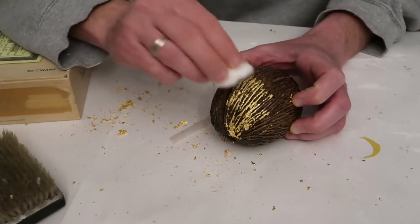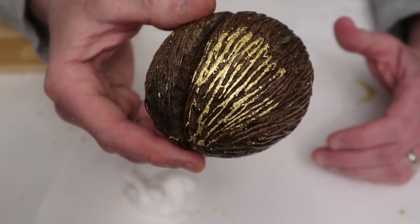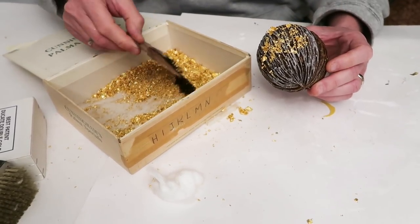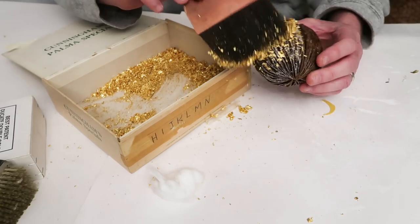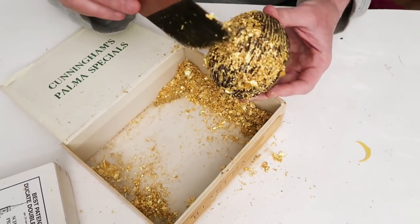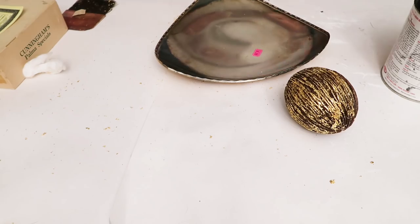At first he was working in really small sections, but then we decided to do bigger sections and I think it's a really cool effect. I added Mod Podge to a bigger section and he dabbed on the gold leaf — I really liked watching this. It was a fun process; I had never done it or really seen it done except in videos.